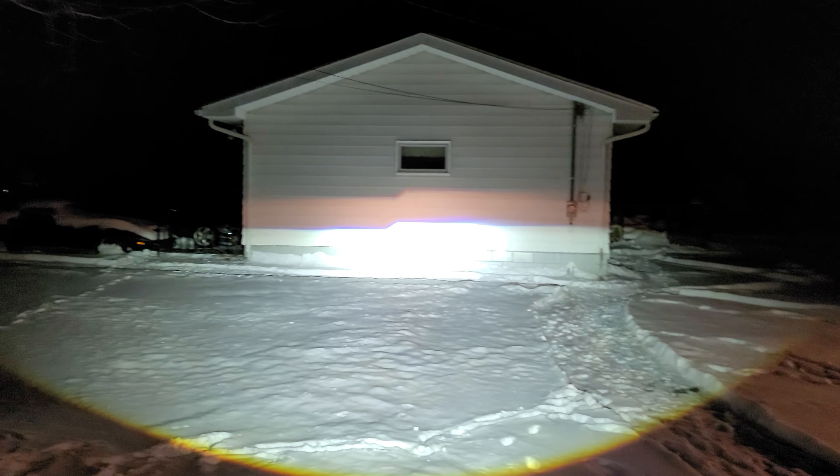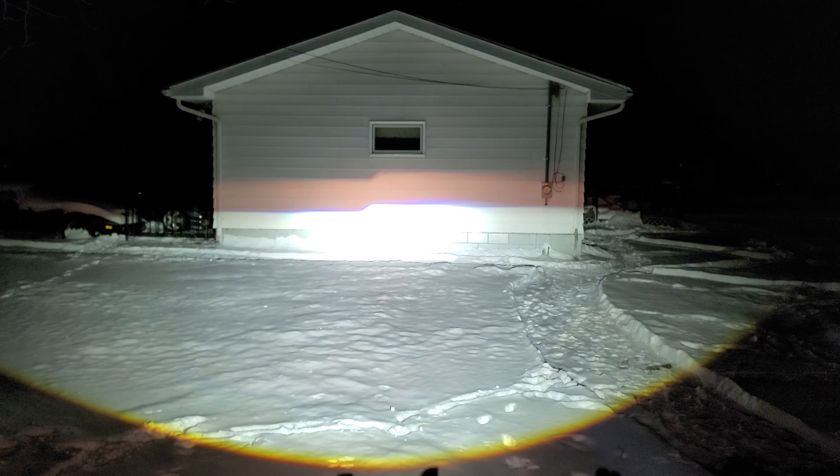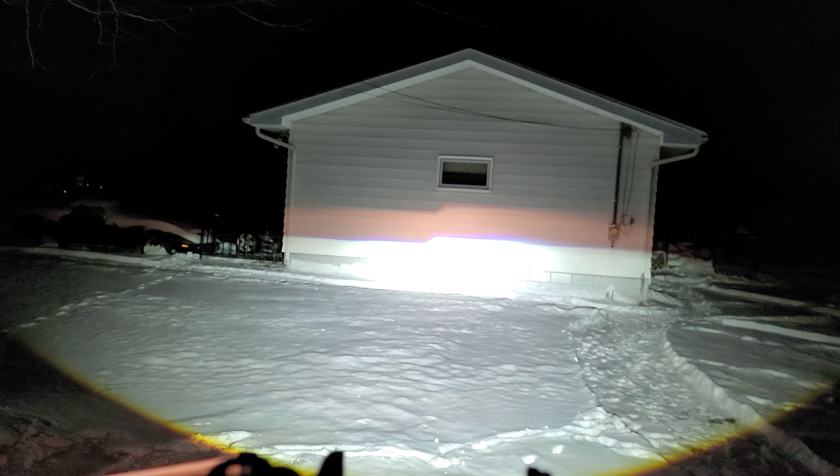Now if you take a peek, the top one — the one that looks kind of yellowish-pinkish — that is the spider headlight. And the one that's super white, that one is the bi-LED projector.